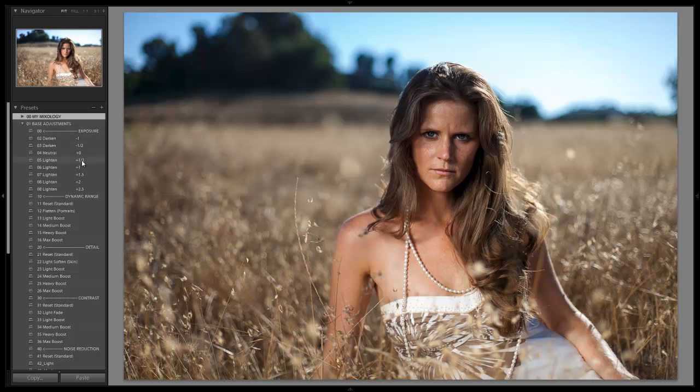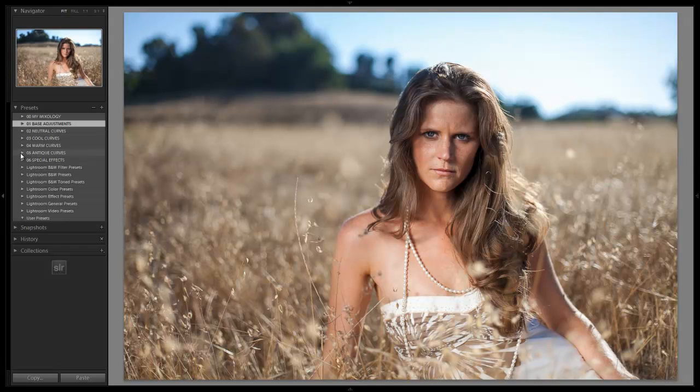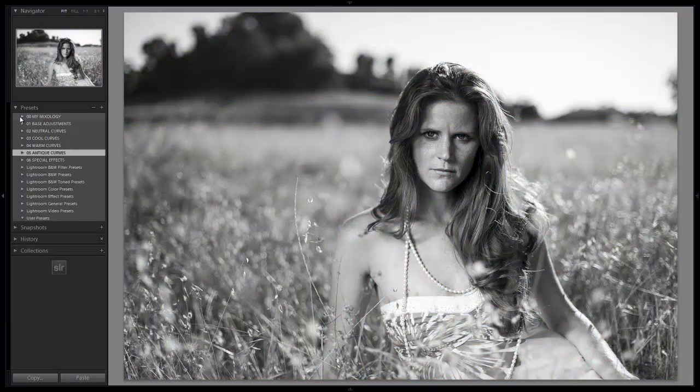Now what we're going to do is open up base adjustments. We're going to make a couple quick clicks — we're going to lighten it and flatten out the dynamic range, just to make the tones look a little bit more even and nice, especially for skin tones. Then we're going to go down to our antique curves and add the black and white neutral punch.